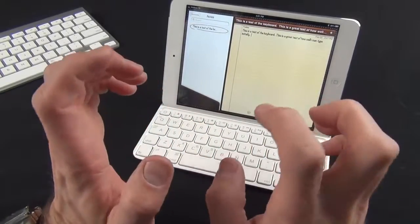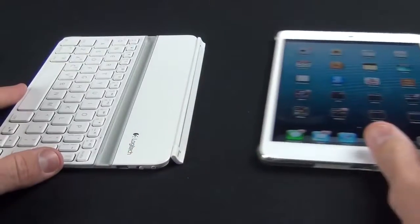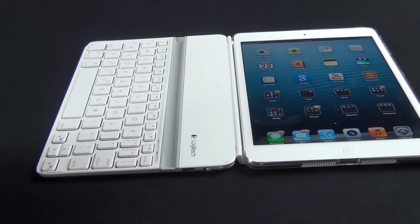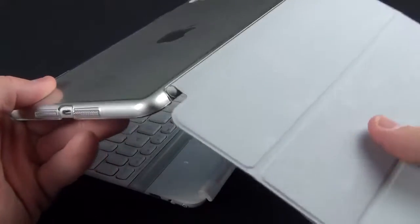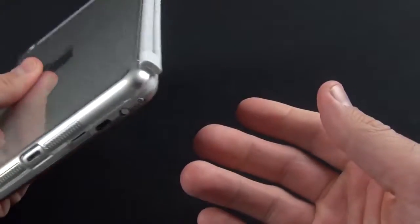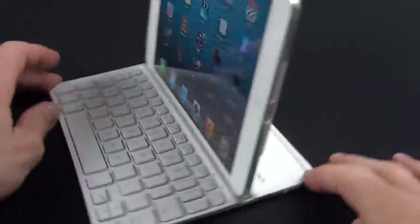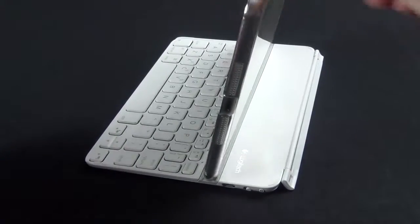This keyboard will actually work with some cases, though it's not really designed to. For example, with my SwitchEasy Cover Buddy — a case designed specifically for the Smart Cover — the hinge actually overlaps the plastic, so it's not a tight fit, but it does hang on magnetically and actually works kind of well. You can also slot the iPad into the keyboard with a case, but it holds it at a sharper, less comfortable angle, and isn't very secure since the magnets can't get close enough.